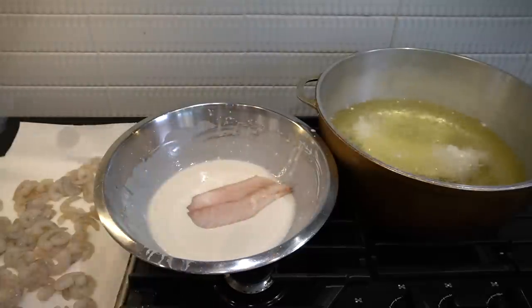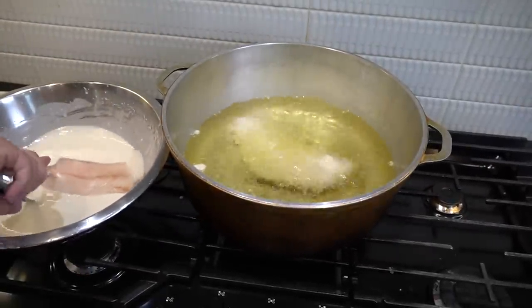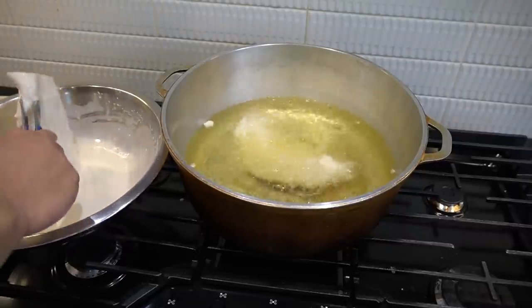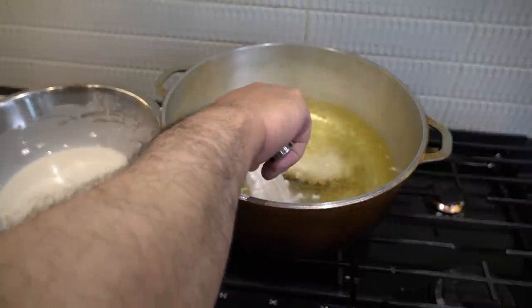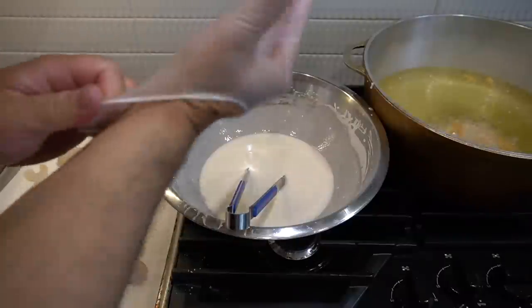We just have to get in. Cooking time for this — for that crispiness — I'd say eight to ten minutes.